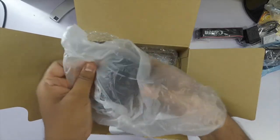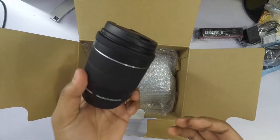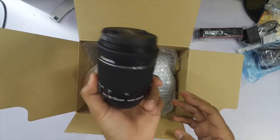This is the 18-55 STM lens. STM lenses are usually the silent ones — I don't know all the technicalities, but it is preferred for video recordings because there is no sound while focusing.